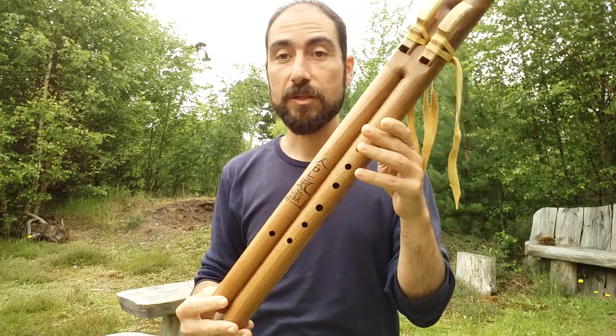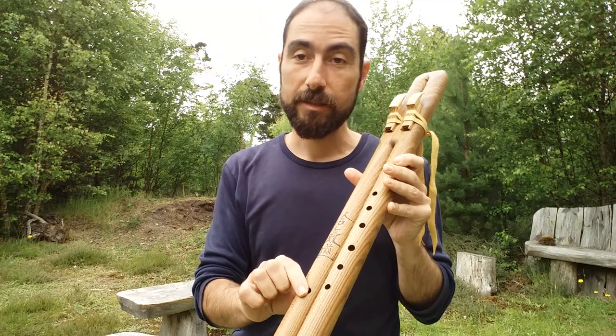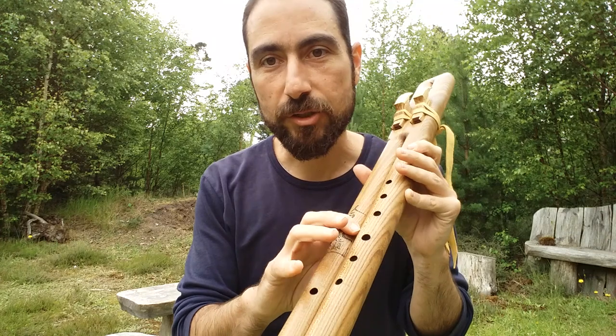What happens with this double-barrel flute is that on one side we play the melody, and the second barrel is for the bass, for the drone, which also has an extra note.